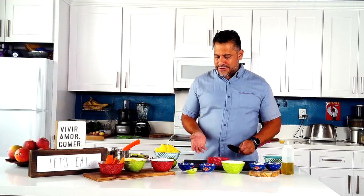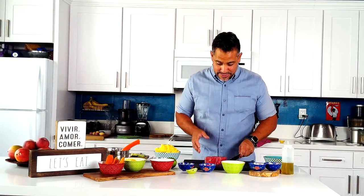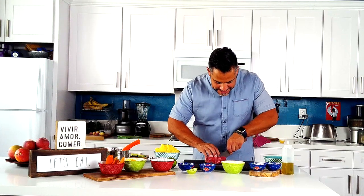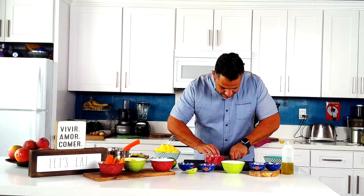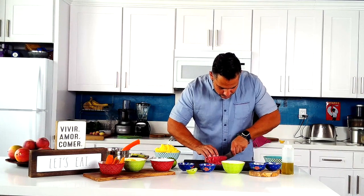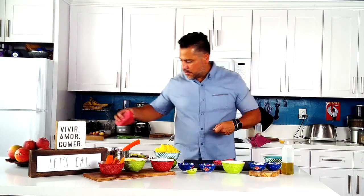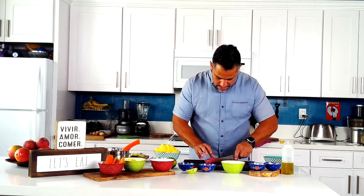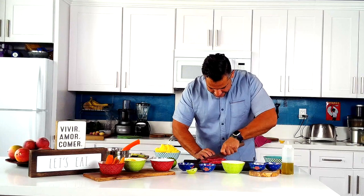We're not going to need this entire big piece of tuna for this dish, so we'll save some — keep it in the refrigerator, sear it, and make a little tuna dish. Don't let it go to waste. I'm cutting what I need for this dish by slicing it into nice thin sections. We're not going to mince it to where you don't recognize it's tuna. Then we pile the slices on top of each other and cut them into strips. If it's slippery, it's because it's fresh tuna — nothing wrong with it.